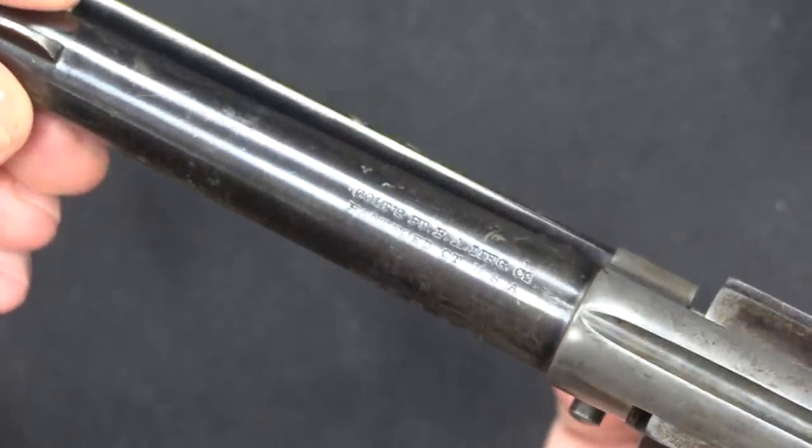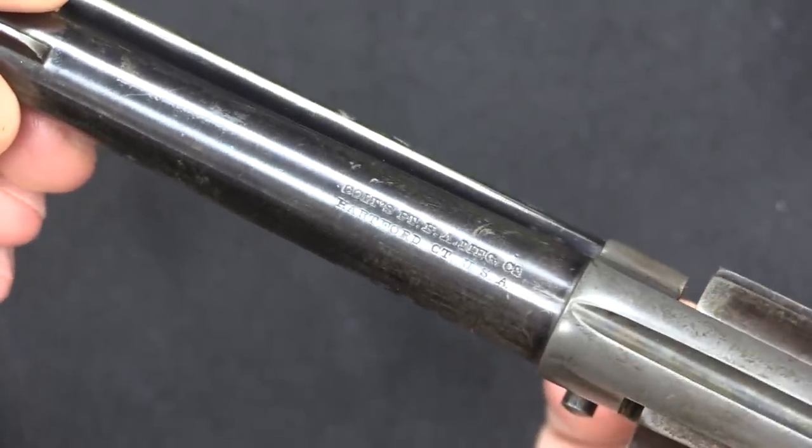This one is marked Colt DA38 — double action 38. And our Thunderer here is marked DA41. This is the sort of standard hard rubber grip that you would normally get if you didn't pay extra for something fancy like pearl. And of course we have Colt's company information marked up on top of the barrel. These guns developed a reputation for being fragile and difficult to repair, and today it is uncommon to find original Lightnings and Thunderers that are in really good mechanical shape — they are tricky guns for gunsmiths to work on, so something to keep in mind if you're looking for one.